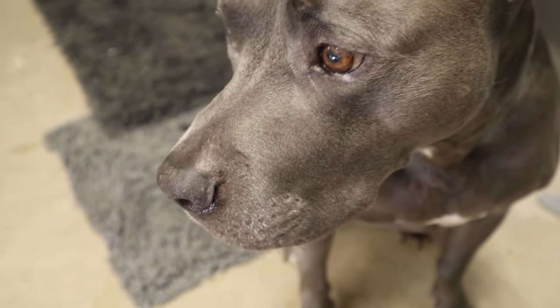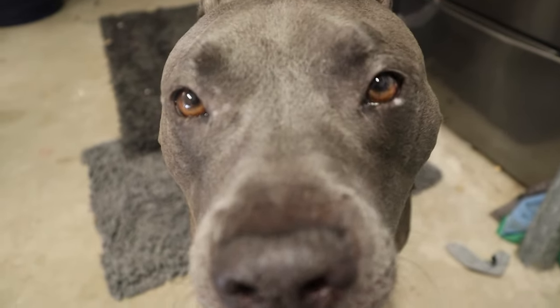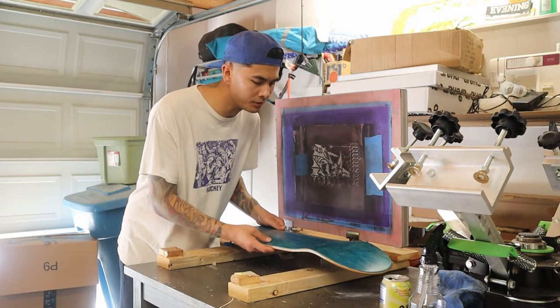It's much easier to make adjustments on the screen. If I've laid down too much ink I can just clean it up with a bit of water. We're going to jump into screen printing some boards right now - this is scary, this is exciting, it's difficult but I'm definitely learning a few things along the way. I've got some shop help today - Bane's come out here to oversee the whole production, make sure everything's quality.